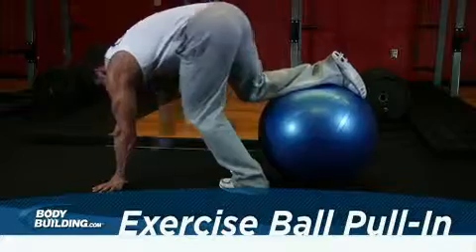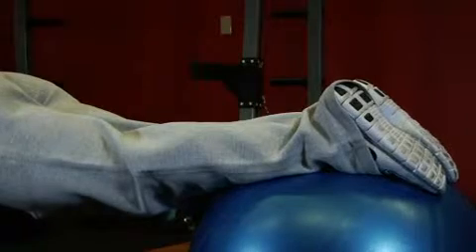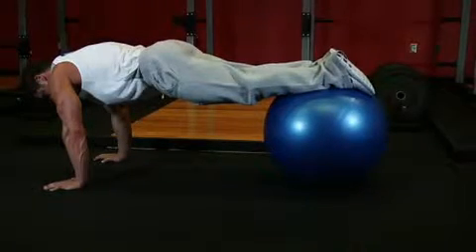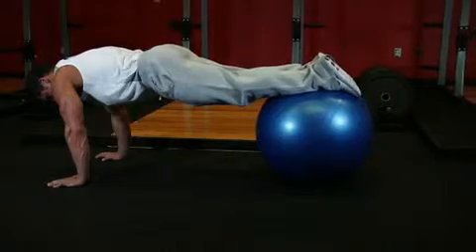Get in a push-up position with an exercise ball directly behind your feet. Now place your lower shins on top of the exercise ball. At this point your legs should be fully extended with the shins on top of the exercise ball, and the upper body should be supported by your two extended arms in front of you. This will be your starting position.